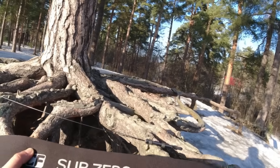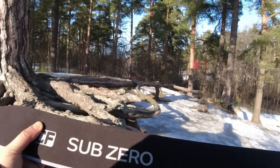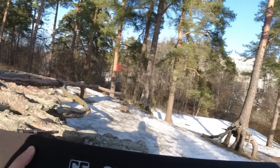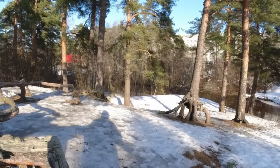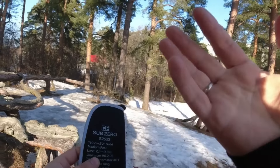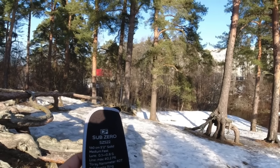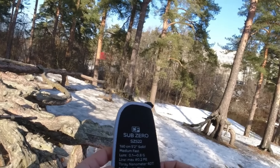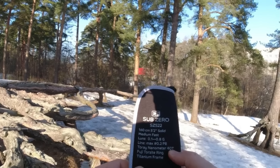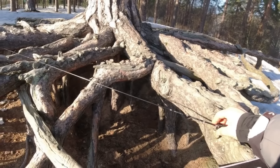Многие компании уже выпустили спиннинги с тестом до 0,8 грамм и до 0,5 грамм, у SEV тоже ничего не было — и тут как гром с неба появилась информация о новой палочке. По характеристикам: длина 1,60 м, строй medium fast, тест 0,1–0,8 г, максимальный тест по шнуру 0,2 PE, нанометр карбон 40T — такой же, как Zero Air. Кольца в титановых рамах, деликатнейший инструмент.